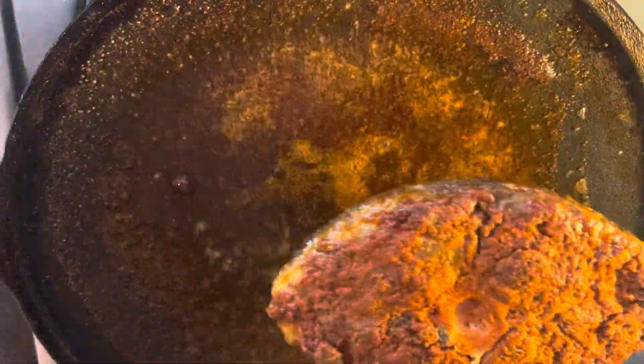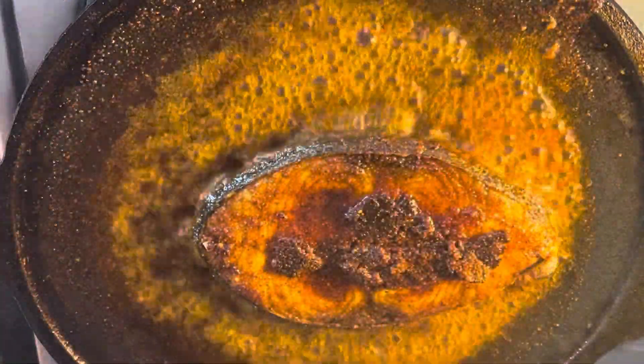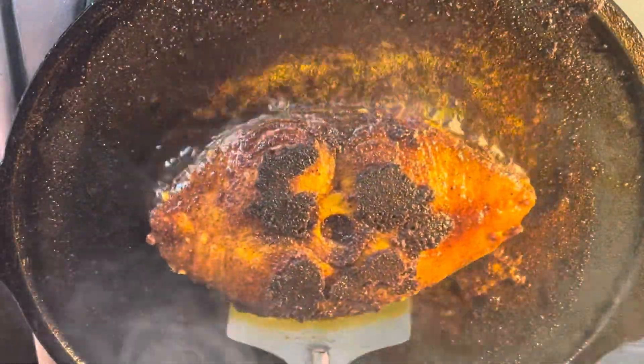Let's flip and cook the other side for 2 minutes as well. Now that the fish is half done, let's transfer it to a plate.